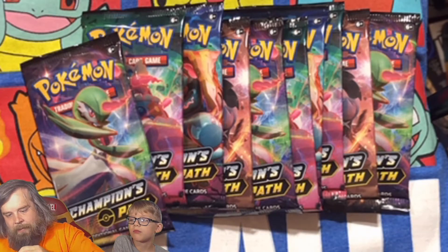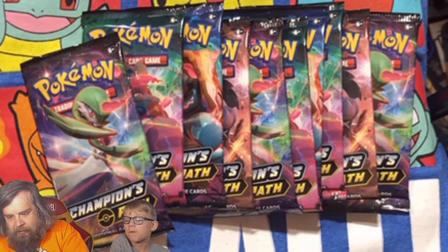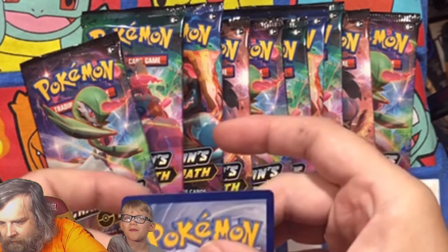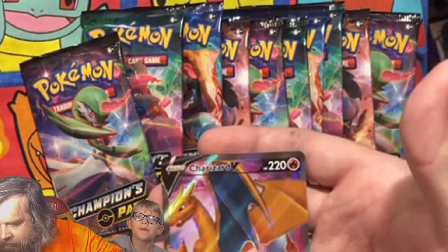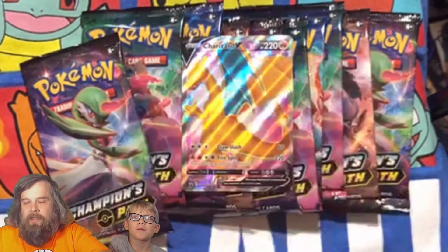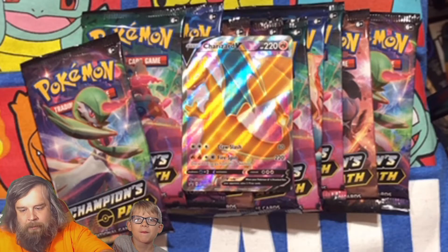I think everybody kind of looks for the centering on these things. When they grade your card, centering is one of the things they grade it on — basically sometimes the manufacturer doesn't do a great job of putting the card in dead center. I don't see too many marks on the edges and honestly our centering looks pretty good. I think we did all right on our Charizard V. And then you get these awesome deck sleeves which we're definitely gonna bust open because we're gonna need these today in case we get some of those fancy Charizards out of Champions Path.